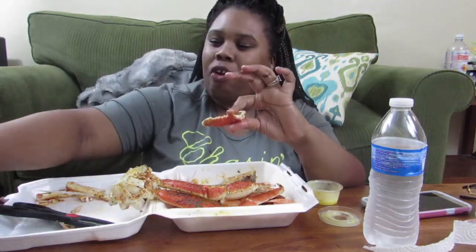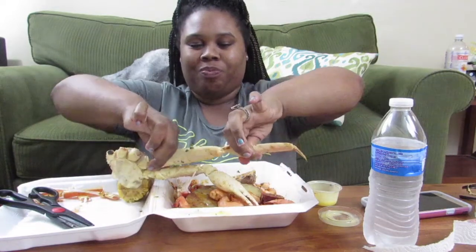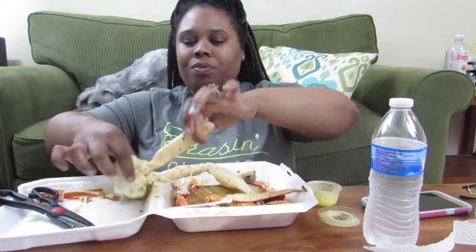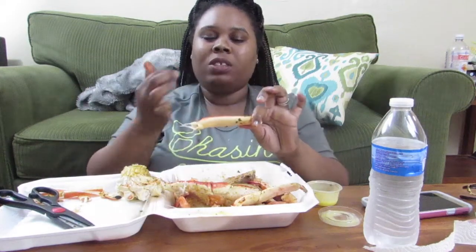I think we're just gonna go have a nice dinner. This crab leg is frustrating me — I can't get it open. But this is my favorite part of the crab leg right here, it looks so good.